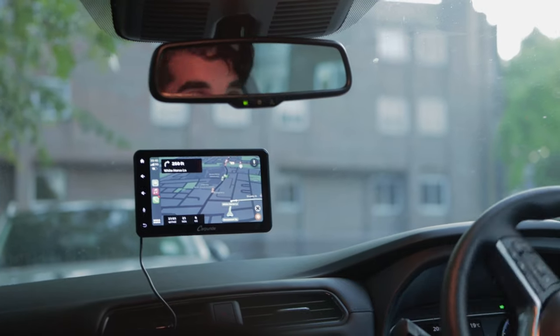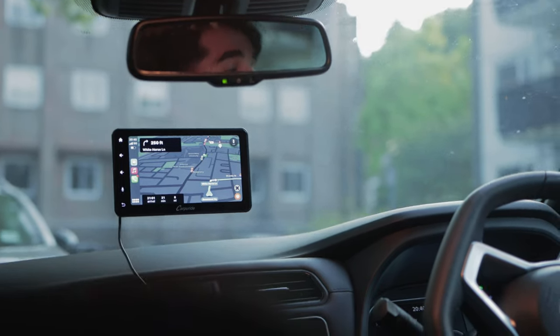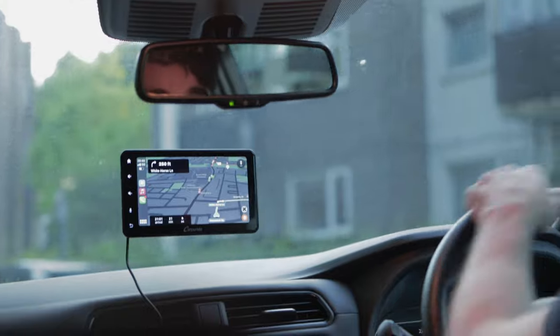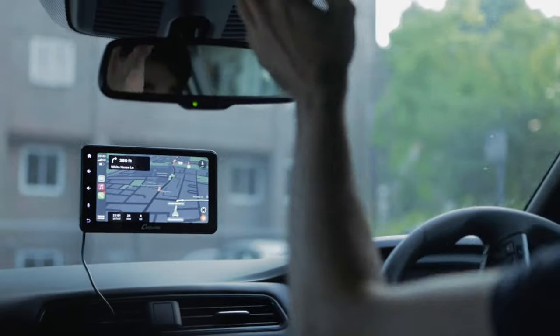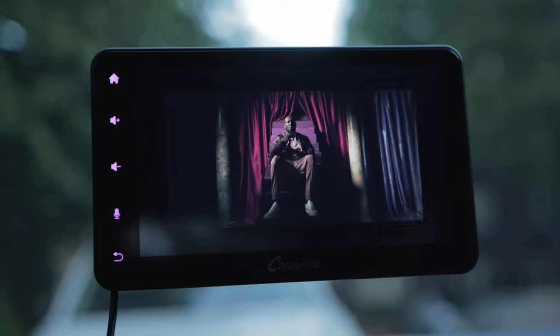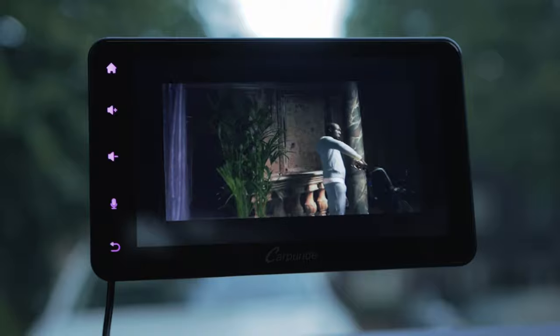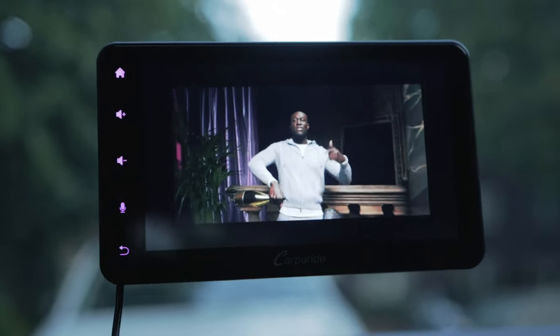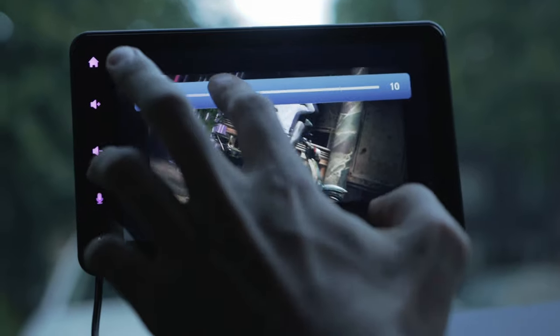Overall, this CarPuride stereo is an excellent choice for anyone looking for a high quality and versatile car stereo system. It comes at the perfect size that fits well with any car. It truly does the job and provides those of us with older cars the opportunity to experience some of the latest tech in our vehicles. I hope you guys enjoyed this video and I'll catch you guys on the next one. Take care.